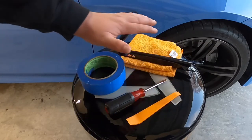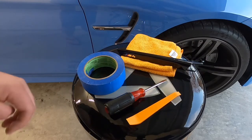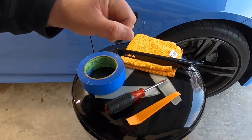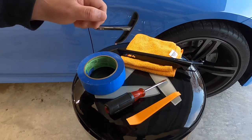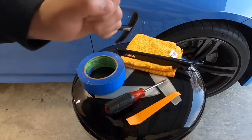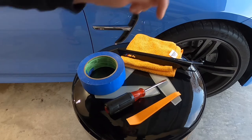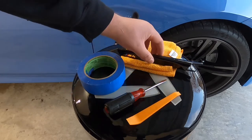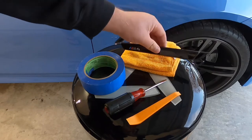All right guys, so this is everything that we're going to be using for today's installation. This is our working area for the day. We're going to use a microfiber cloth with some isopropyl alcohol to clean our working area before we get started. We're going to use some painter's tape to help protect the paint, a trim tool set — I'll have one linked below that I use — a flathead screwdriver, and then of course our new gloss black vent insert.